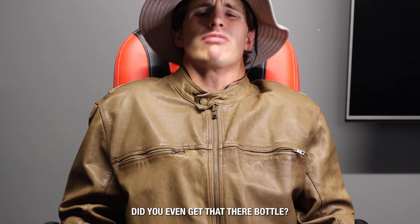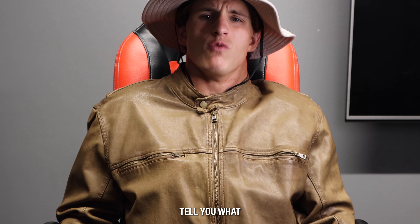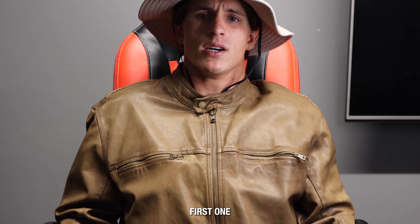Now where in the hell did you even get that bottle? Hey, I told you I'm quick. Tell you what, first one to six foot wins. Deal.